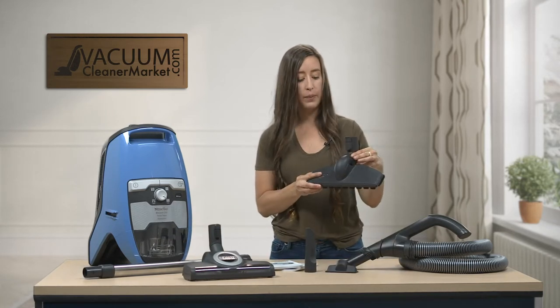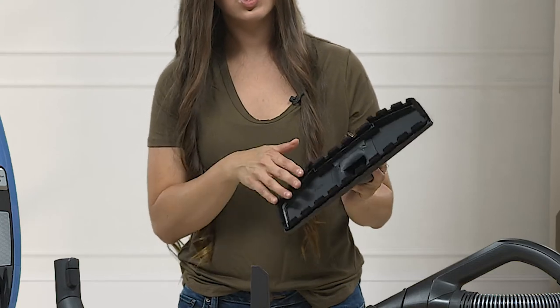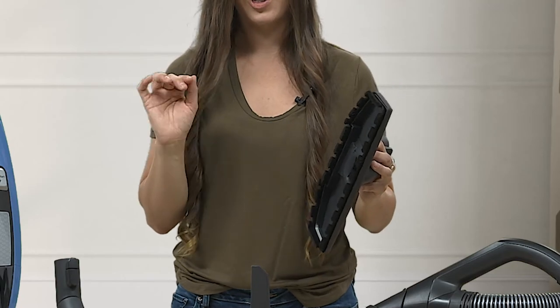This is your hard flooring attachment. It does have bristles of varied lengths on the underside. It's great because you're going to vacuum and dust your floor at the same time — it's really awesome.